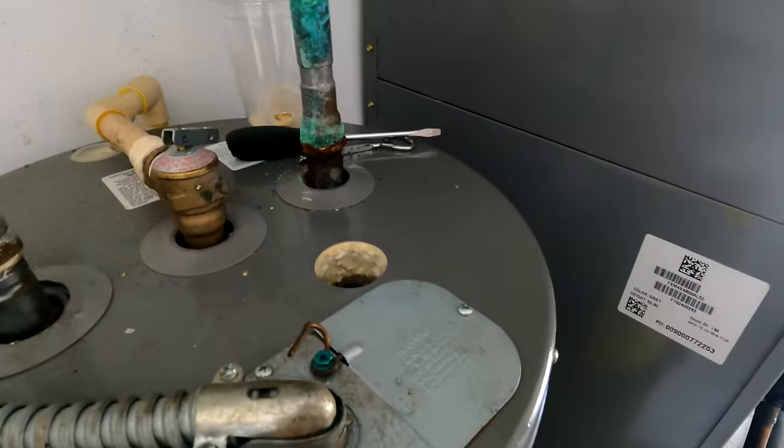Sorry about that — my battery ran dead so I recharged my camera. The rod is in. I'm letting the tank drain at the moment. I decided I'm just going to clean up the corroded inlet area for now and monitor it to see if water is still seeping through. I'm not going to address the leak repair right now — I'll do that at a later point.